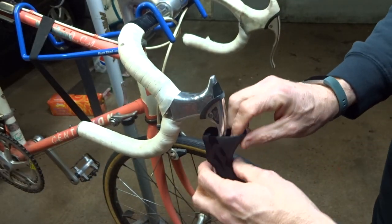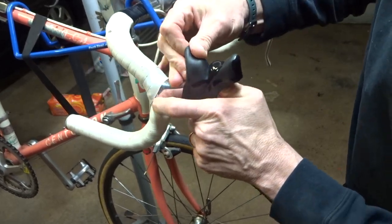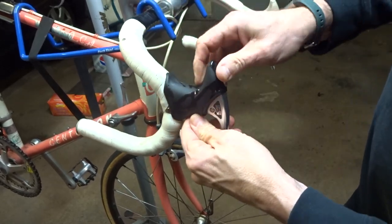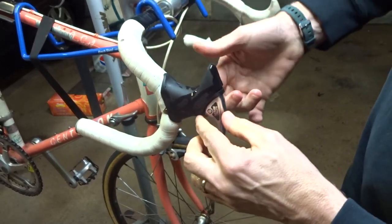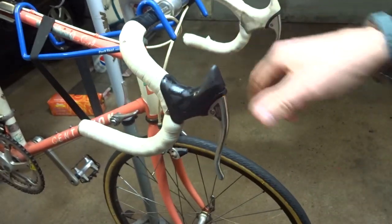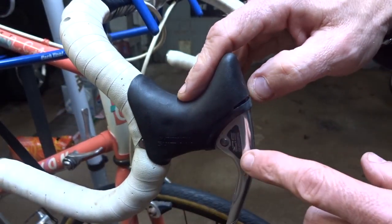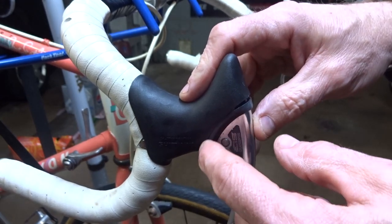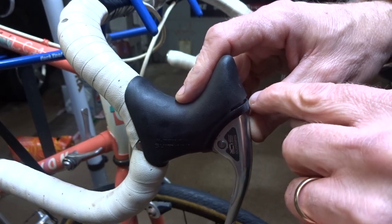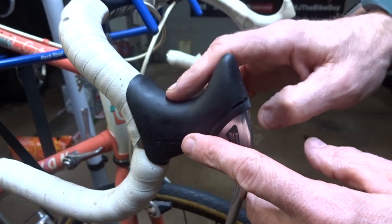Then I just slide this over the brake lever and slide it up — I'm just going to have to stretch it over this hump here. Just work it over in place, then work it so it gets fitted around this little collar here. Now as I said earlier, this hood was not designed specifically for this brake lever — the cutaway was slightly different. If you look here, there's maybe just a tiny little gap, but it's not perfect, it's close enough and it'll work just fine.